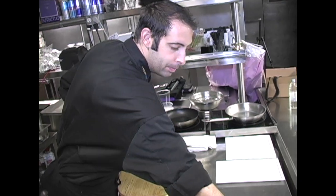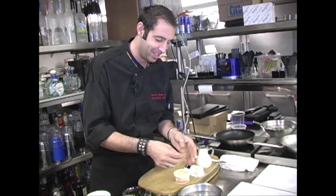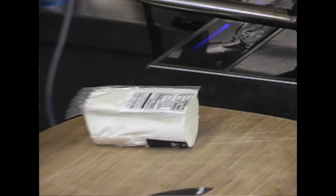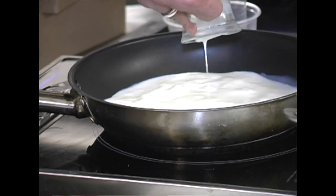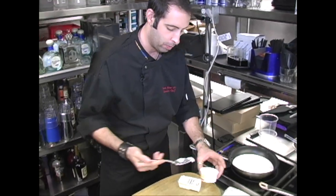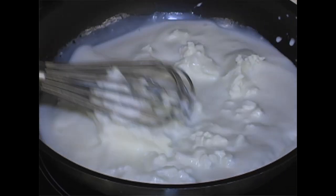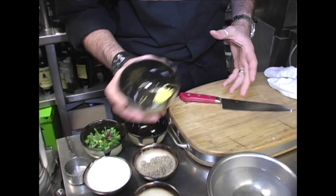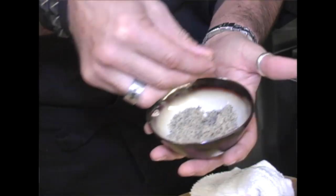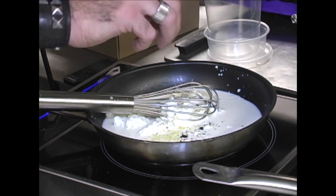First we're going to make the panna cotta. We'll take some milk, chevre, fresh and creamy goat's cheese, and soak a sheet and a half of gelatin. We're going to lightly heat up the cream — this is a really delicate process because if you heat it up too much it will curdle. Panna cotta should be nice, rich, creamy, and smooth. We bloom the gelatin first, then lightly whisk everything together, adding fresh lemon zest, Tahitian fleur de sel, and a pinch of ground Tahitian vanilla bean.